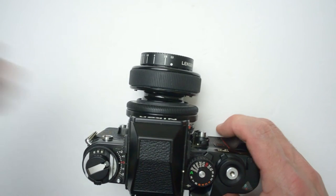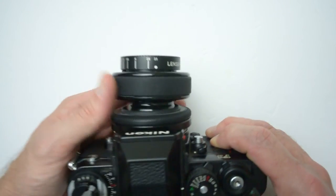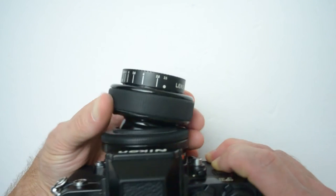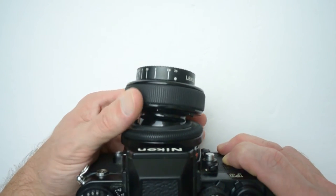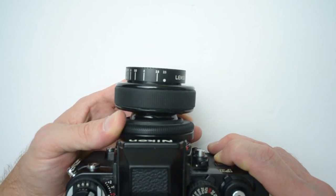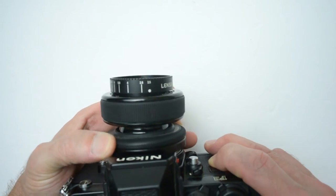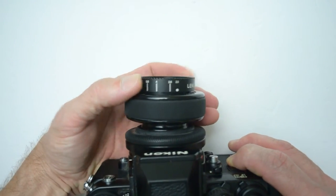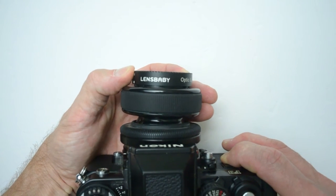Using the lens is pretty straightforward. You just swivel the front part of the lens around. It has a ball-and-socket system, and there's a locking ring that you can loosen or tighten to get more or less dampening or hold it in place. It is a manual-focus-only lens, and the aperture is changed by rotating the front end of the lens.